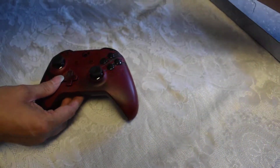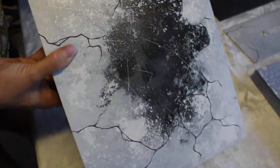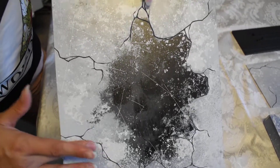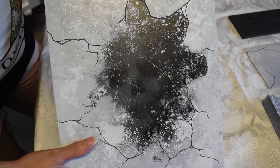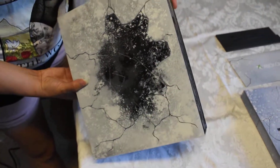But then of course the most important part is the beautiful console. This is actually like etched in. It's absolutely gorgeous. I squeed so hard, so many squees.